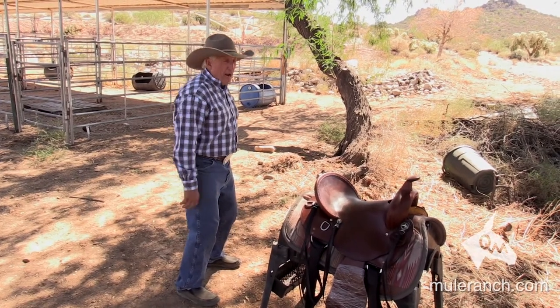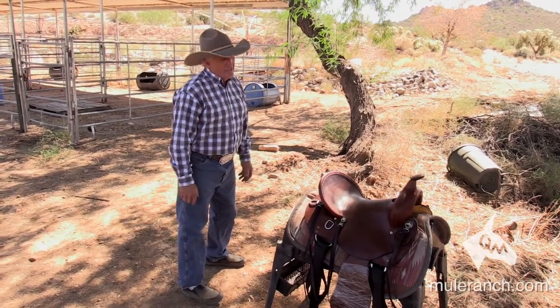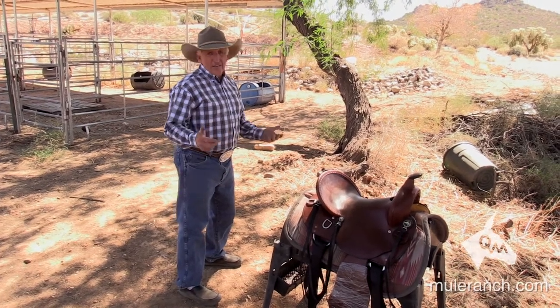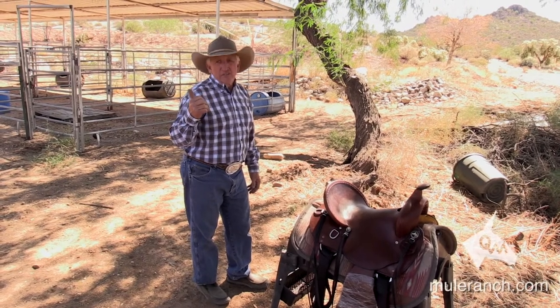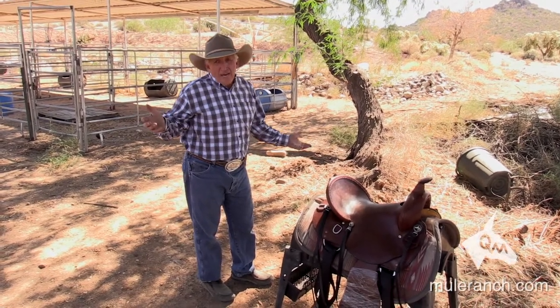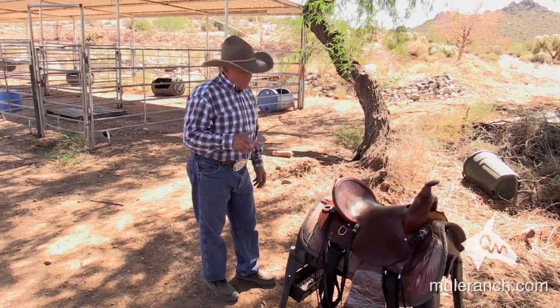If you sit all in your seat, your bottom is going to bother you. And folks, you need to condition yourself. If you're not in condition and you go out on the side of a mountain and ride, you deserve to be sore — it's part of life.